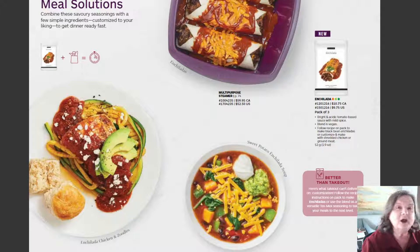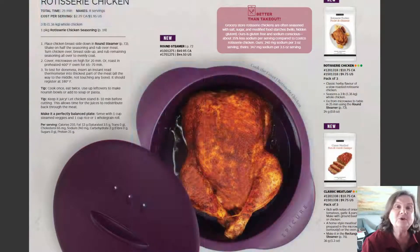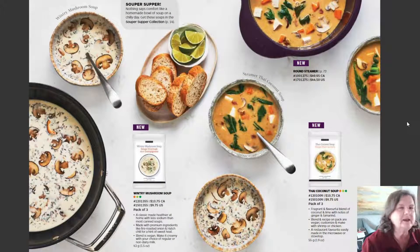Some of our bakeware — the enchilada is new and seasonal, and it can be done in your multi-purpose steamer in the microwave. Also new is this round steamer. Look how it just hugs that beautiful rotisserie chicken! The rotisserie chicken mix is new, along with — look down here — meatloaf! I love meatloaf, and you can do it in your steamer in the microwave. Here again are some of the new soups: the Wintry Mushroom Soup and the Thai Coconut Soup.